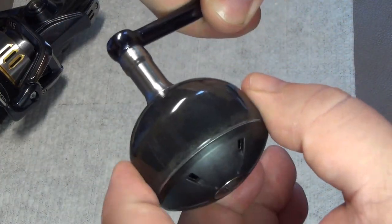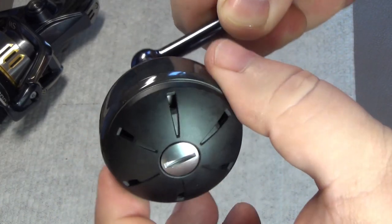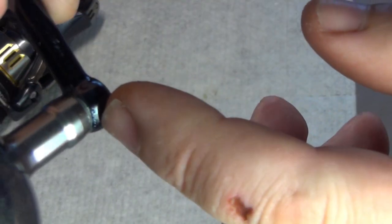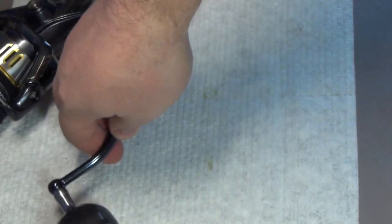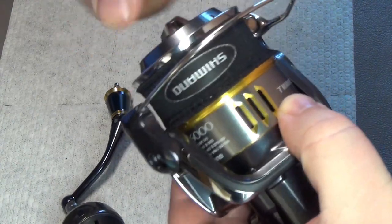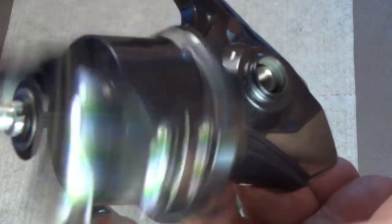The same is done for the second bearing seat — both in the key and in the knob — and then a different grease is applied for the oil barrier. This is something I hadn't told you about before, dear viewers. The handle and knob are now ready for further use — everything moves very smoothly because we seated the bearings with that grease. The oil barrier is in place; we just need to wipe off any excess so the angler doesn't get dirty while fishing.